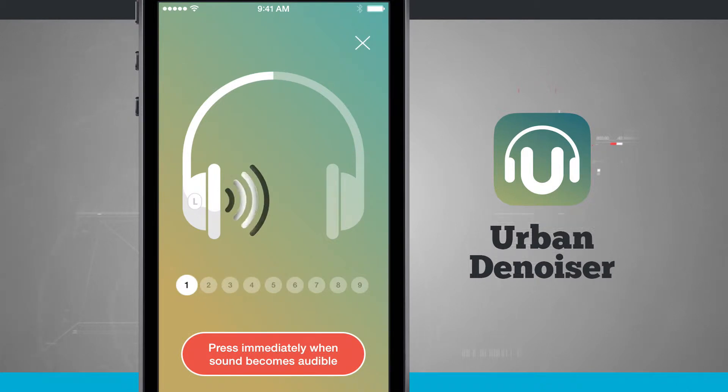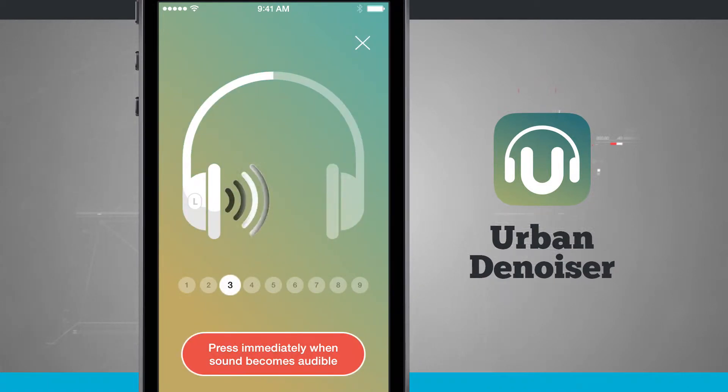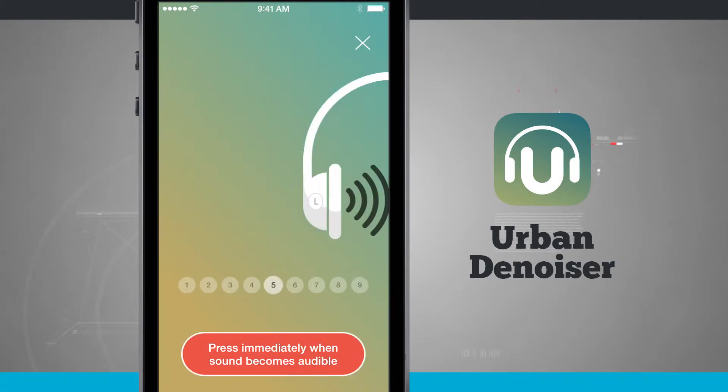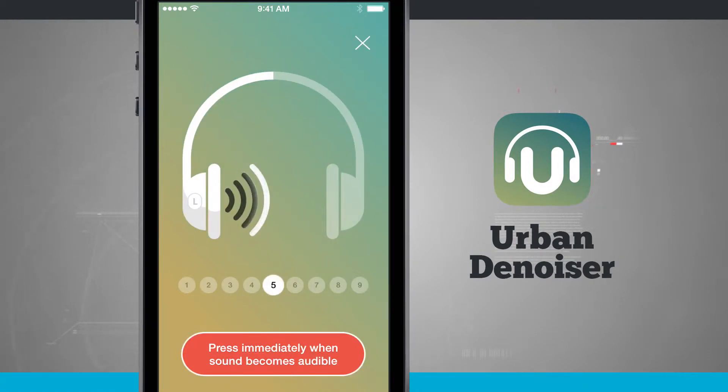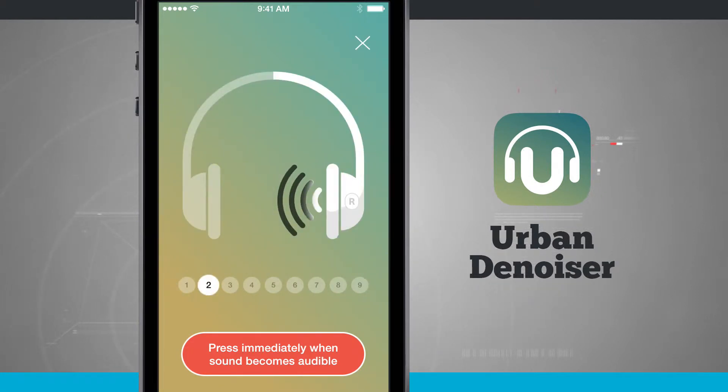With your headphones plugged in, tap Start Test. This is going to play different frequencies of sounds — nine different frequencies just in the left earbud alone. Once you hear each sound, tap on it to register it. This helps set your profile for better listening later on. After completing the left ear, it will do the right ear with those same nine frequencies.